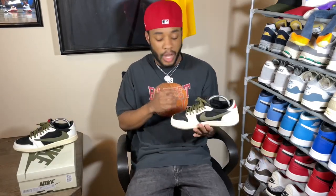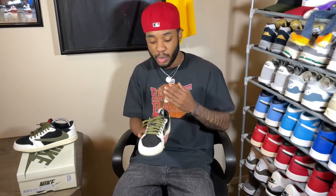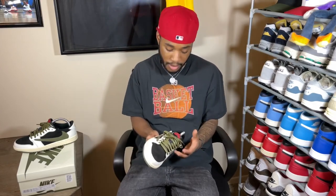Before we get into the fits I just want to talk about the shoe real quick. On my list of Travis Scott 1 Lows it has to be: Fragment, Reverse Mocha, these olive ones, the OG Mocha, and then the Fragment again — these are hard. It's a nice neutral tone, you got hints of red, and you can wear this with damn near everything.